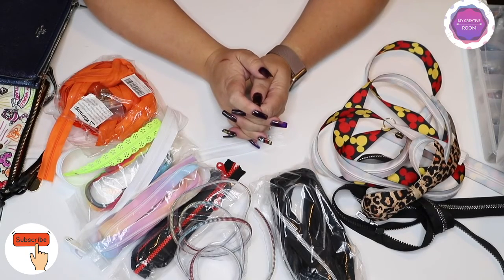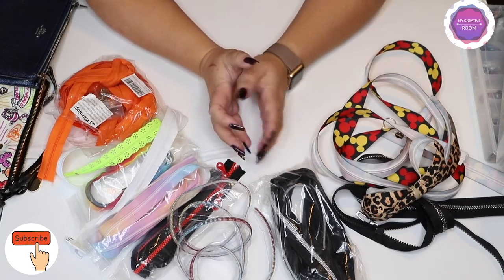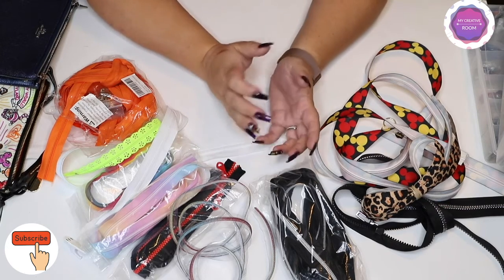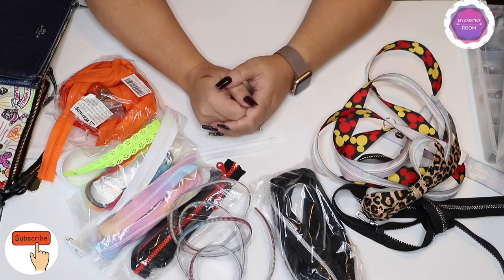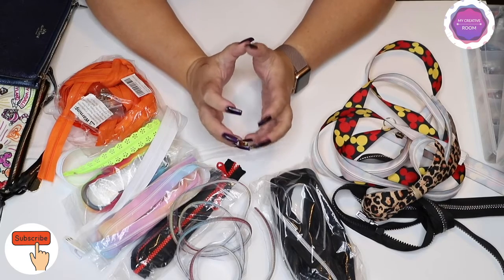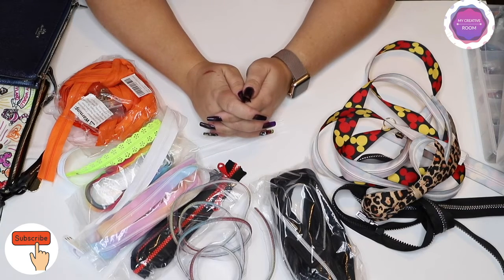Good morning and welcome back to my channel. This week in our sewing basics, I wanted to touch base about zippers. This video will be more geared towards bag zippers — zippers we can use for bags, pouches, backpacks, and so on — rather than apparel zippers. Leave a comment below if you'd like a video about zippers for apparel fabric and I'll gladly make one.